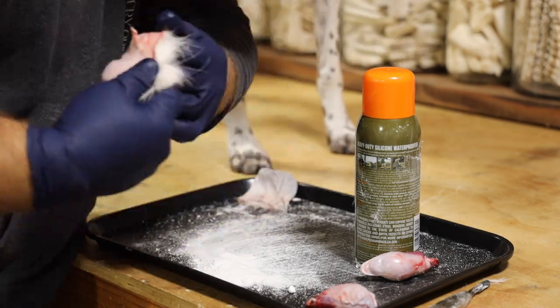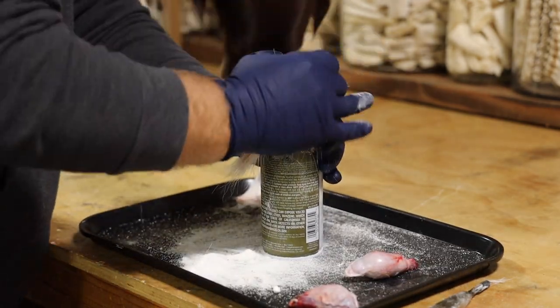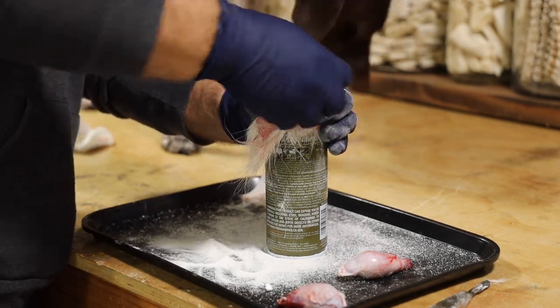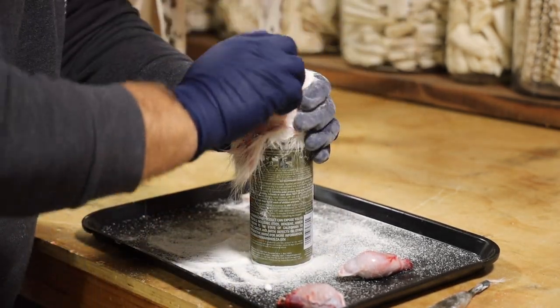I like to stretch it over something that is a similar size. So I'm putting it fur side down over the cap of this spray silicone. I also like to work over these trays to kind of keep everything gathered and nice and neat.